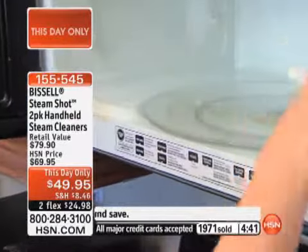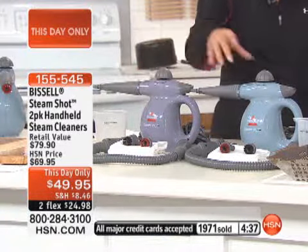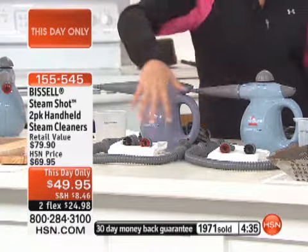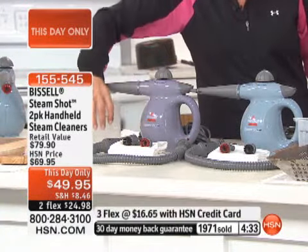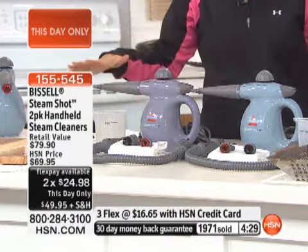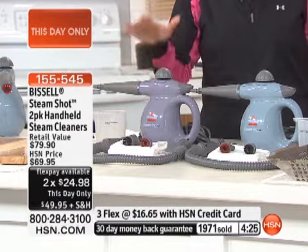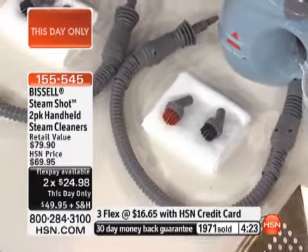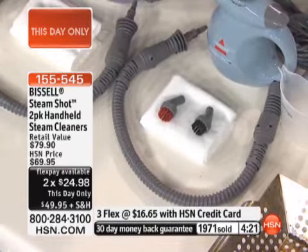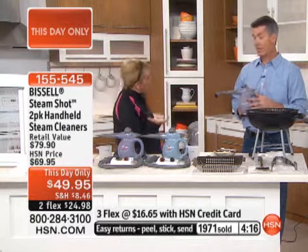Normally one retails for around $40 if you went out and bought one. You're getting both — a deep lavender and a beautiful blue-gray — with matching tools and accessories, plus the matching filler cup. This whole configuration, one time, one price tonight only. Please remember, the lowest price for this combo and flex pay ends at midnight. If you love to use the two flex, you only have tonight to take advantage of that as well.